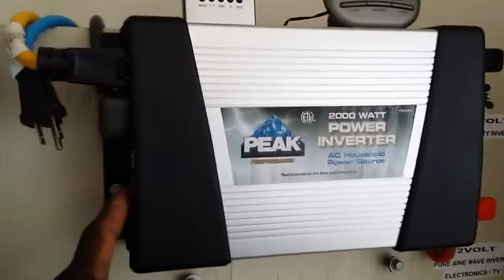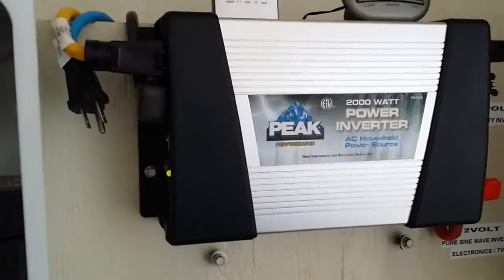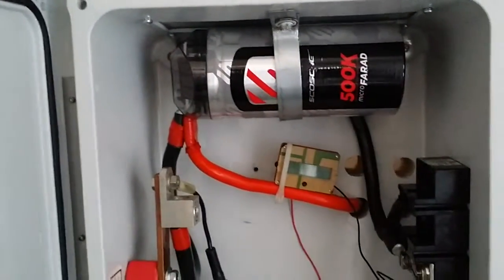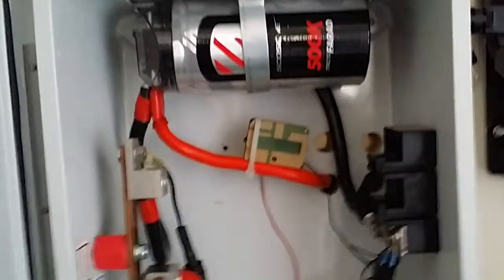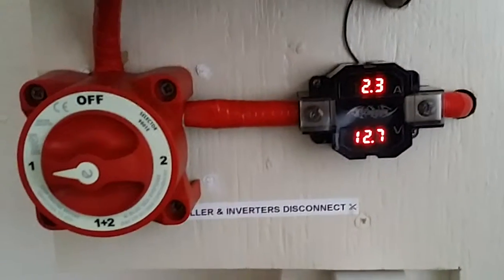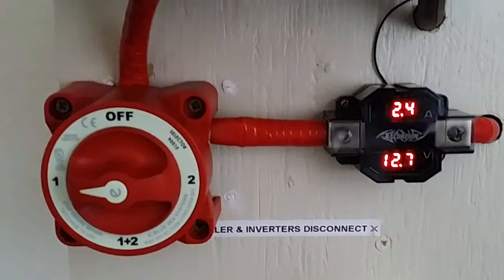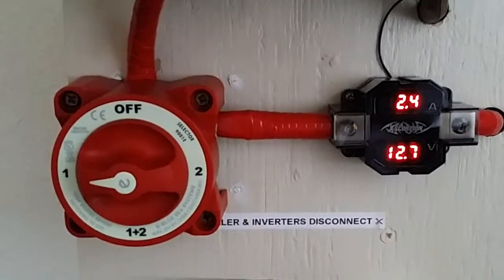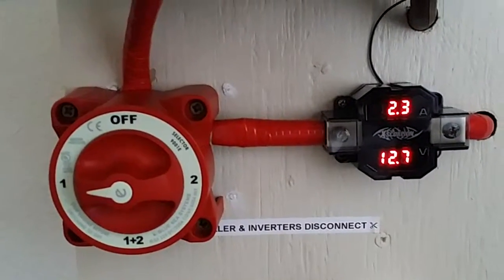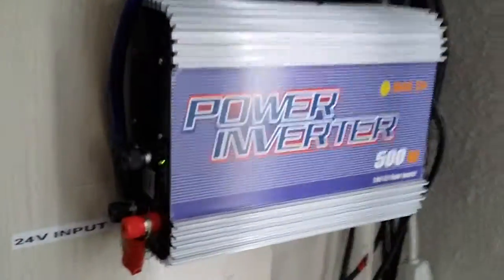Now I want to turn on the system. Because the Maxwell capacitor is fully charged, it's not drawing anything directly from the batteries — it absorbed the initial surge. Now the TV and other appliances, routers, and electronics are on. I'm pulling 2.4 amps at 12.7 volts. The grid-tie inverter just turned on as well.